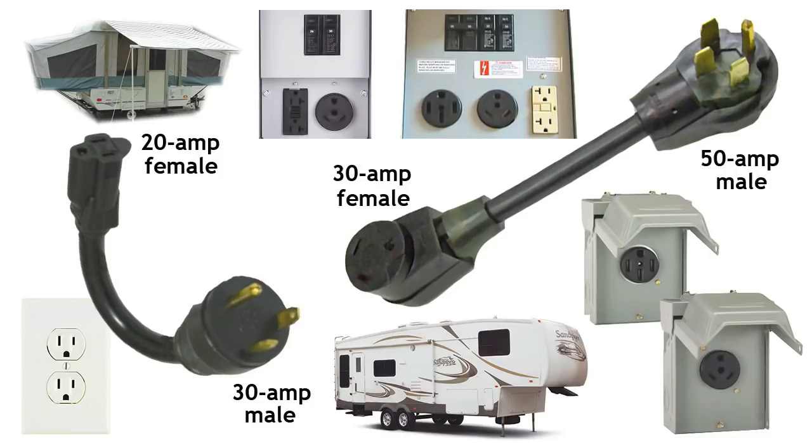In the very unlikely event that you stay in a 50 amp only site with a 20 amp plug on your RV, you'll need to step up twice by connecting two dog bones together. The good news is that dog bone adapters are available at really reasonable prices from places like Camping World or Walmart, and you'll find that RV parks sometimes sell them or lend them out with a refundable deposit.